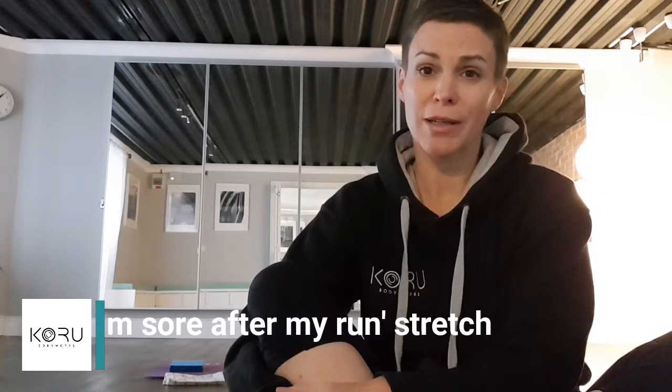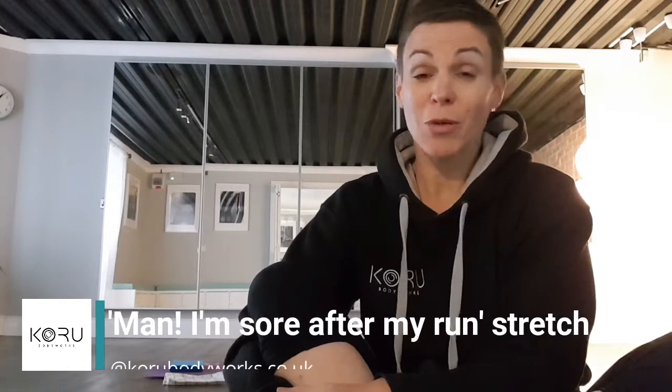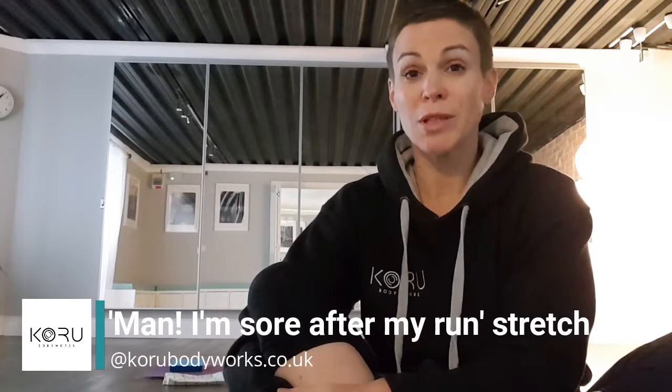Hi, I'm Amy from Karoo Body Works and today I am putting together a little stretch routine for the 20-odd thousand people who ran the Great South Run yesterday. So firstly, congratulations and well done.